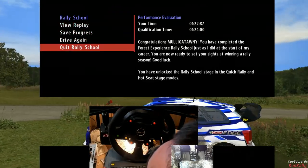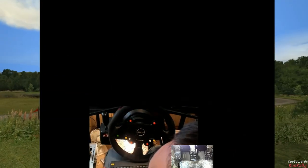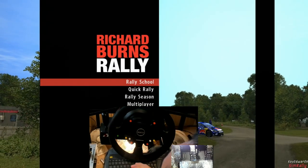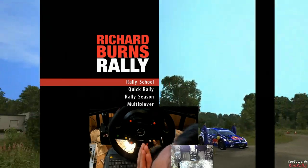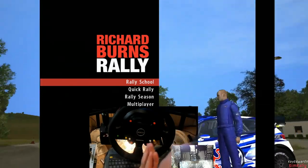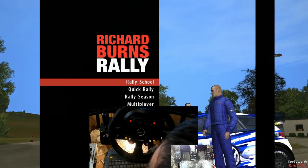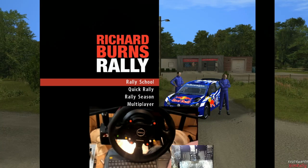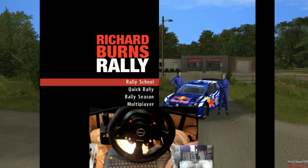So to answer the question: can you complete the Richard Burns Rally school with NGP6 physics? The answer is yes you can, but you just have to be a little bit filthy! Don't forget to like, subscribe, hit the bell for notifications - see you in the next one.